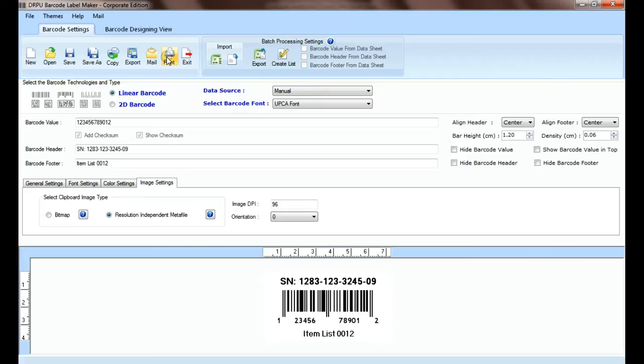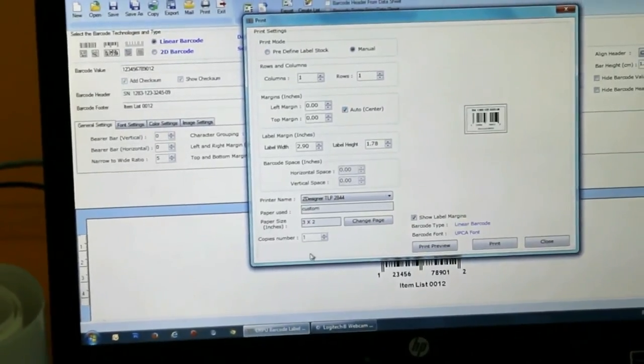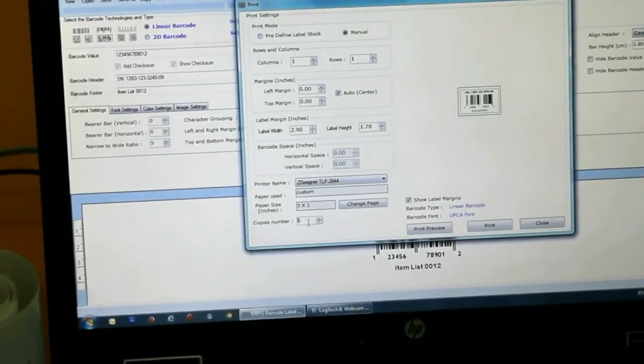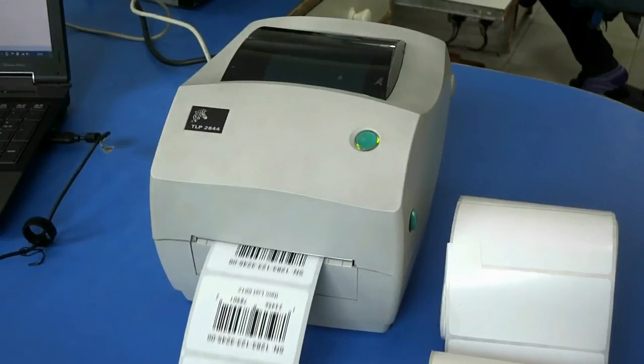Go to the print option for printing settings. Select your printer and enter the number of copies of the barcode label. Click on the print button. Here your barcode labels are printing.